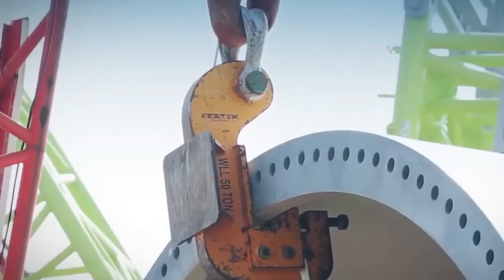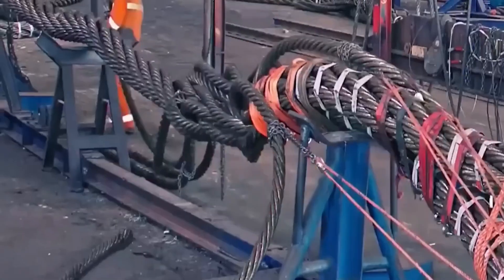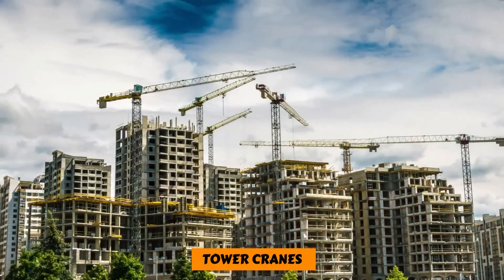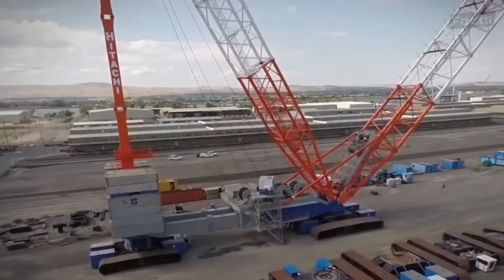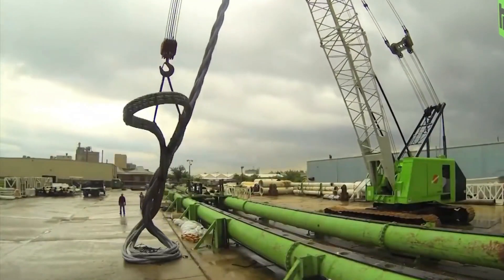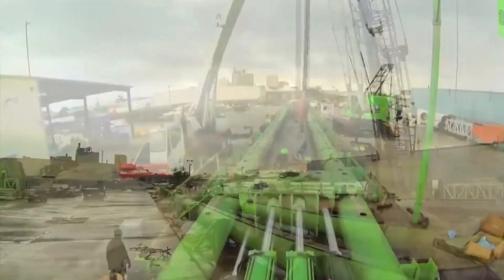Crane hoists are used to lift and move heavy things in the building and mining industries, and big wire ropes are used in these machines. They are also used to make tower cranes, which are used to build buildings. Giant wire ropes are the safest and most effective way to lift heavy items to high altitudes, and they are cheaper and take up less space than other lifting techniques like hydraulic rams.